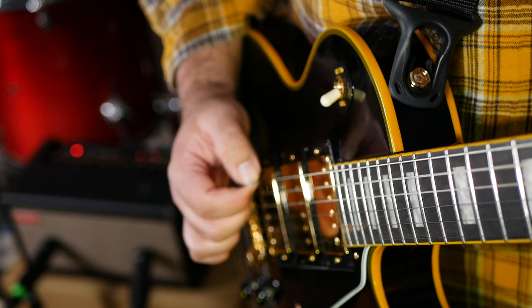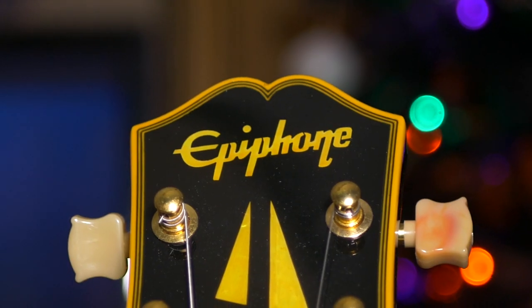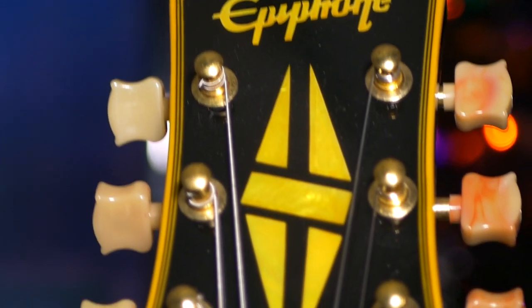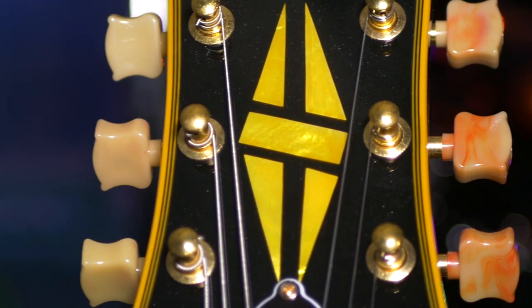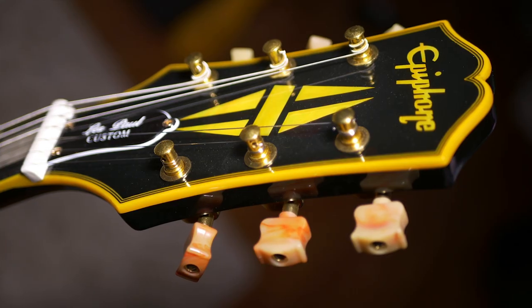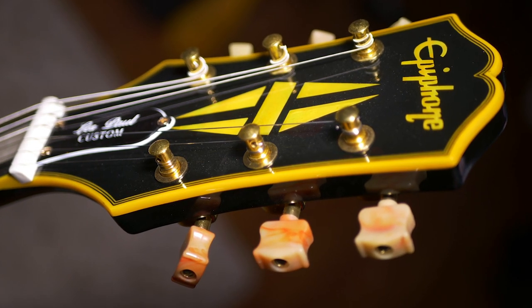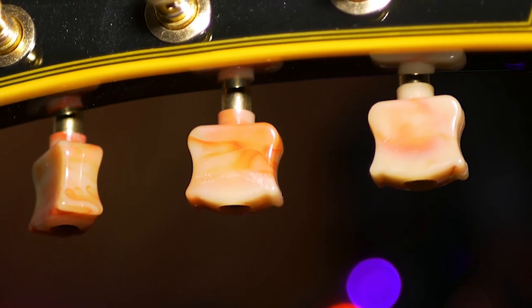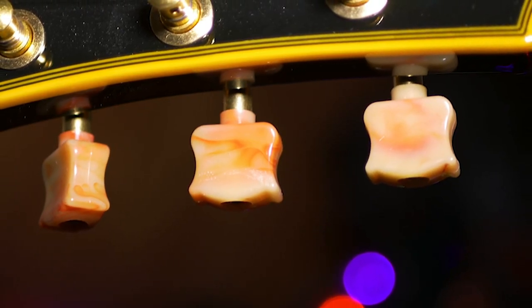This Les Paul Custom feels great, sounds great, and it looks great. I love the new Epiphone headstock, and it really shines with the binding. I also love that Epiphone finally made the split diamond the same size as the Gibson counterpart. The model-inspired machine heads are such a cool touch too — they've got a red dye mixed in that fits the overall aged aesthetic of the guitar very well.